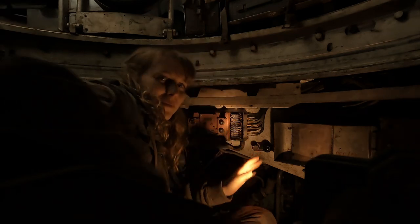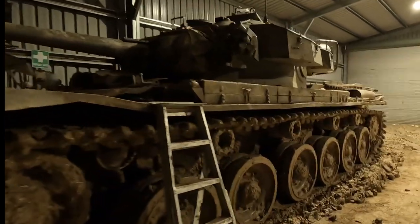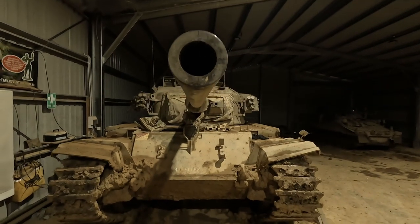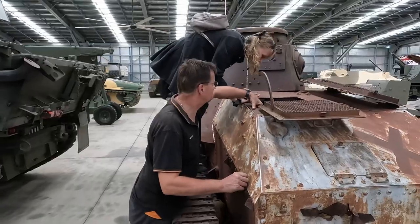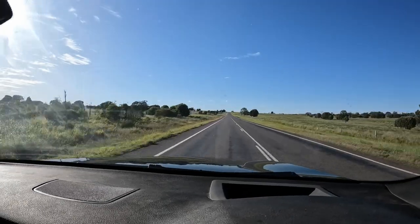Hello tank nerds, my name is Lottie the tank whisperer. On today's episode we're going to be having a look at a project that I have been part of for about a year and a half. I've been fortunate enough to work in, on and around tanks for approximately seven years now, and this is one of those really fun little adventures that I've had along the way.